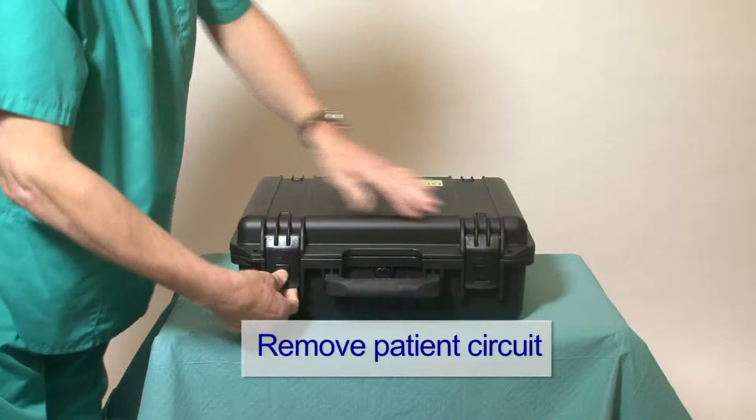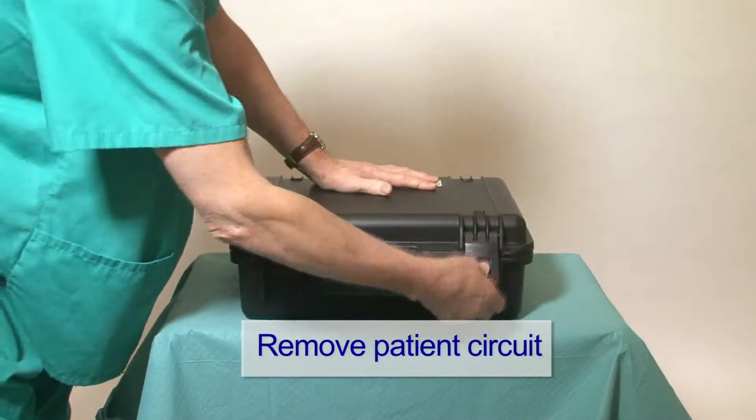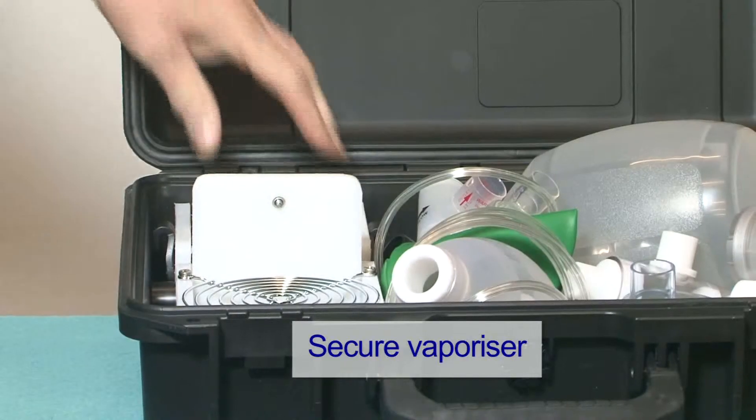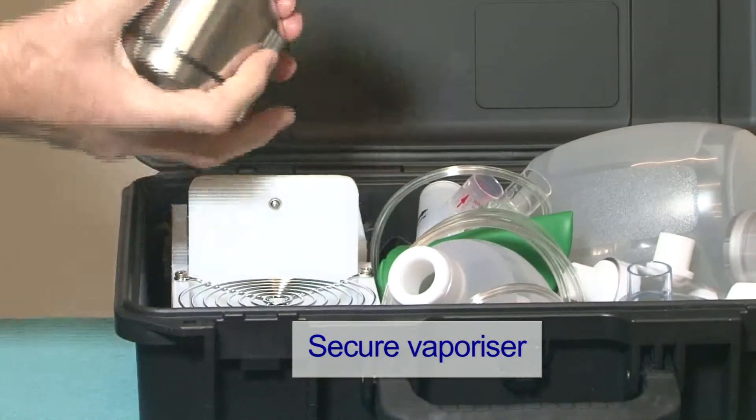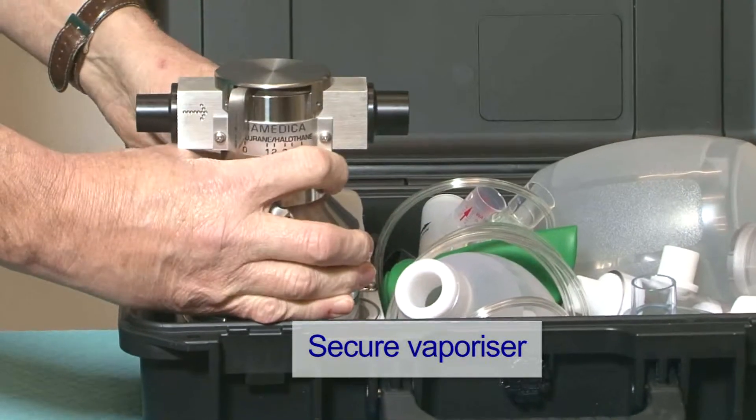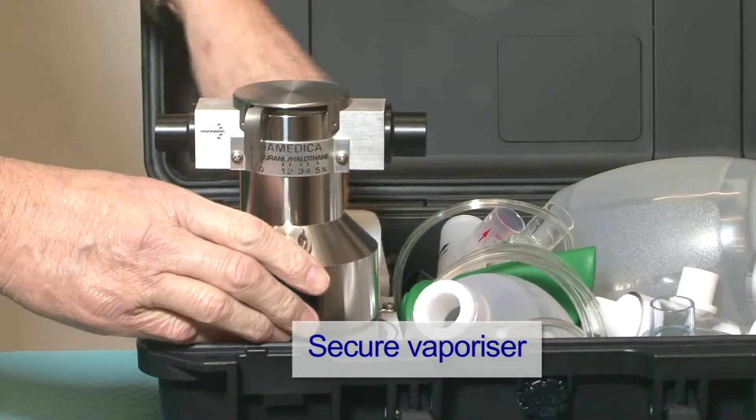Open the case and remove the patient circuit. Undo the retaining strap from the vaporizer, take out the vaporizer and secure it to the support stand with the screw behind the support stand.